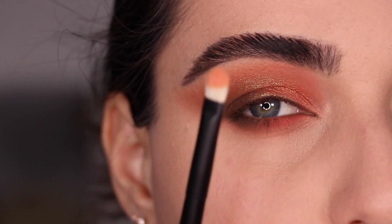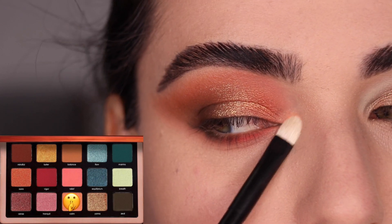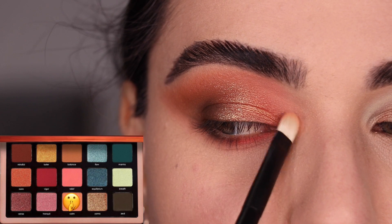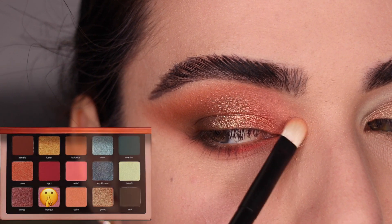For the inner corner, feel free to use a highlighter or a very light inner corner shade that you love. I'm going to stick to strictly just using the palette. So I'm going to use the color Calm, which is a matte color, but it is lighter than everything else I've used for this eye look, so it'll highlight. I'm packing it on with my Refer No. 28 and doing a little bit of Tranquil over top of it.